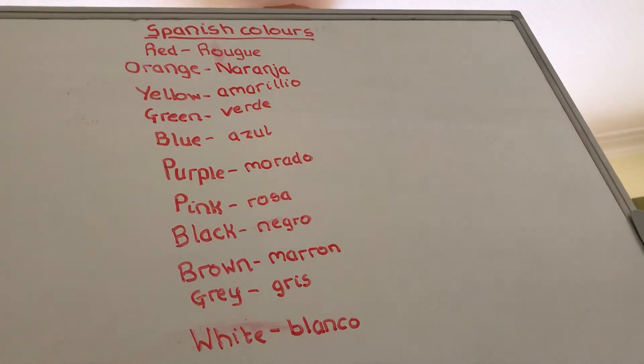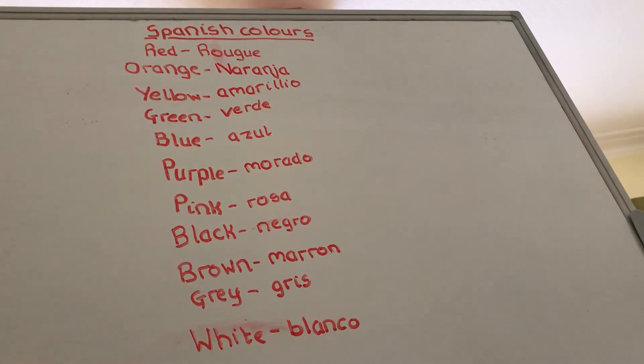Orange in Spanish is naranja, and as you can see there's a J here. You might think it's naranja, but it's actually naranja — the J is pronounced like an H sound in Spanish.